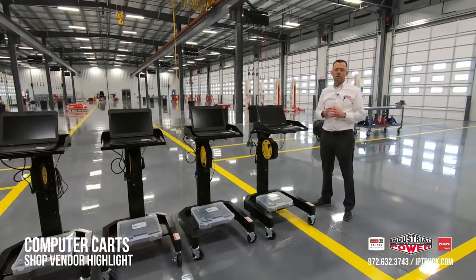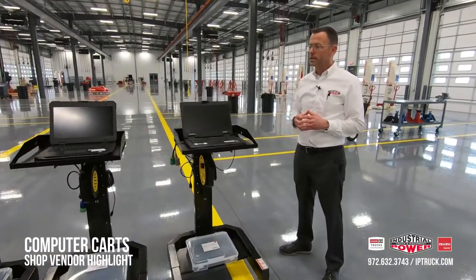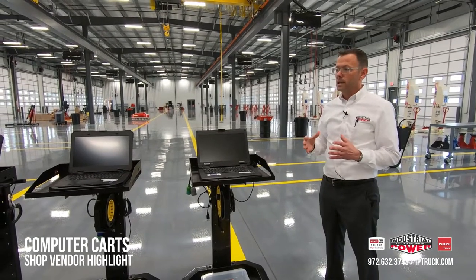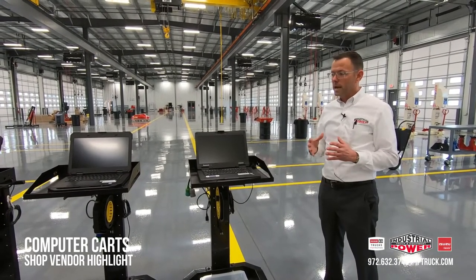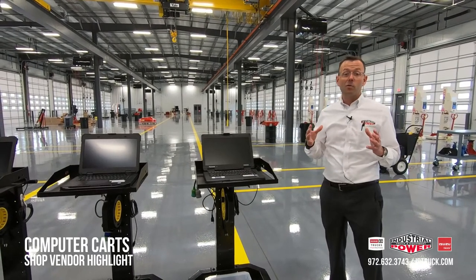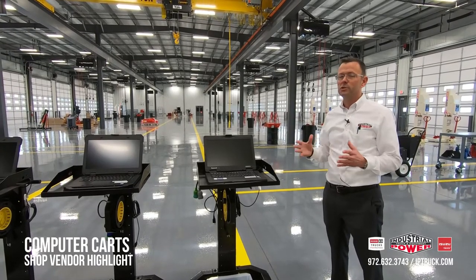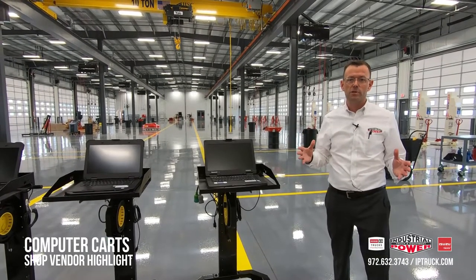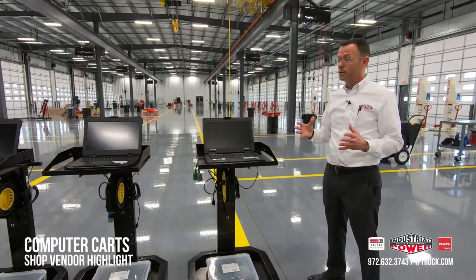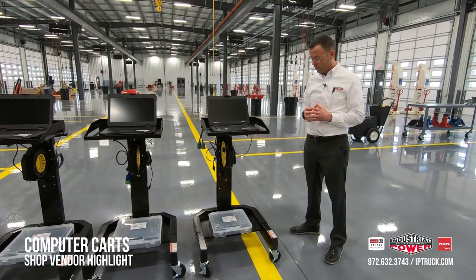Everybody that is running a shop spends a ton of money on their diagnostic software, computers, translators, and connectors that they use for diagnosing issues with engines and transmissions. You've got to have a really good solution for one, protecting the computer, and two, making it efficient for your technicians. We found this system to be pretty good — we've been using it for over a decade and it works pretty well.